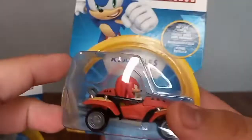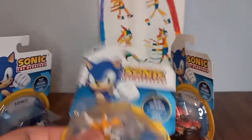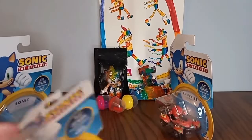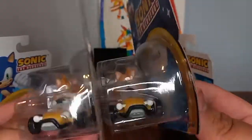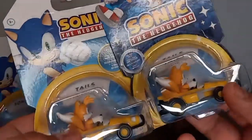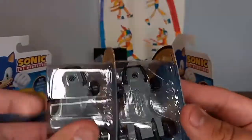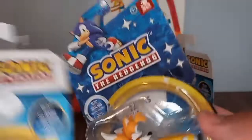Let's start with Tails because he's the re-release. Let's compare to the Tails from the 30th anniversary - I already reviewed the Sonic one. As you can see, it's exactly the same, nothing different. It's different packaging, my bad - same font, nothing different. I don't see any color differences.